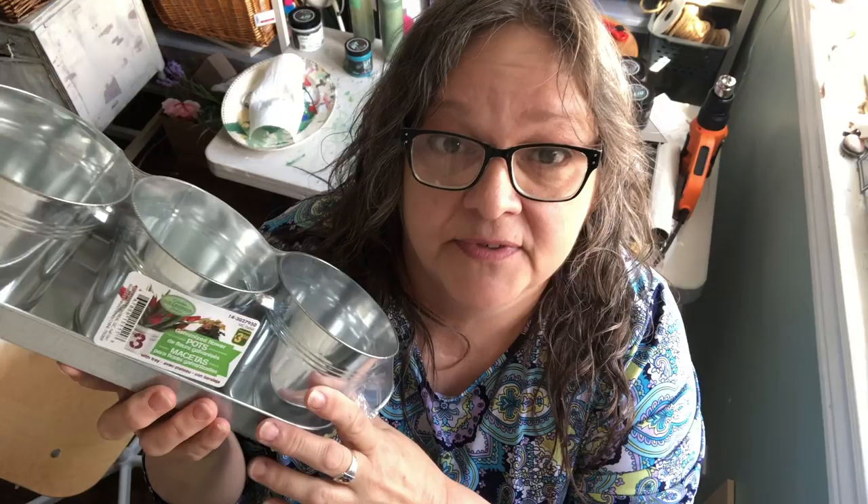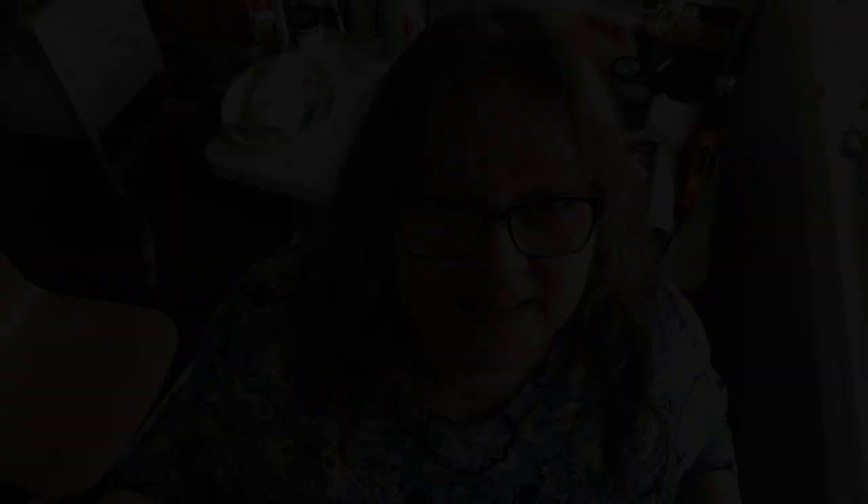I went to the dollar store and I got these for $3.50. We're going to use all of these — they're all IOD molds. We got trimmings, we got birds, there's a little bumblebee and then there's a mama bumblebee. We're going to use the little baby bumblebees. Let's do this!